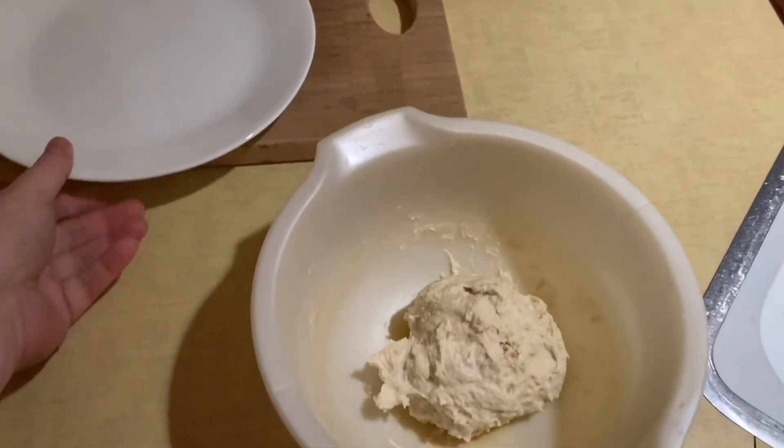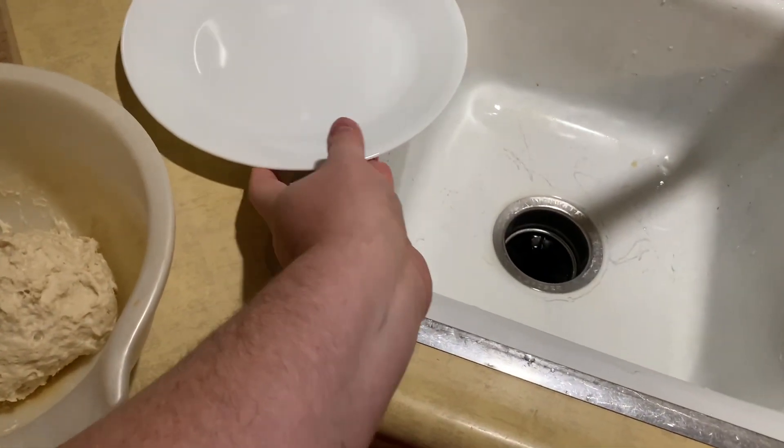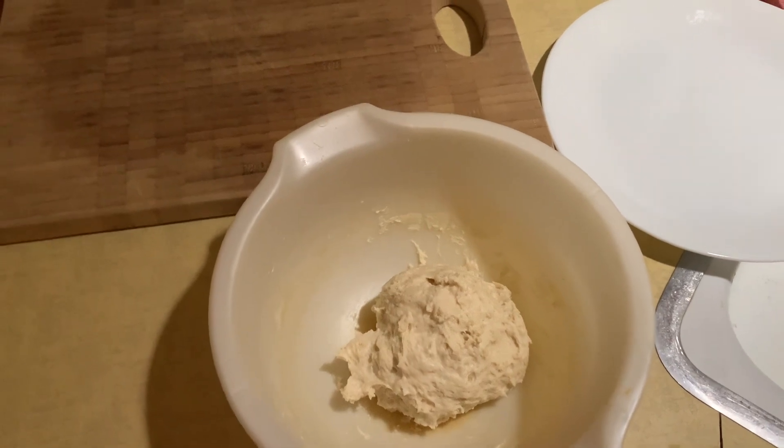I'm going to put it on a floured board, then roll it out and put it on the pizza pan.